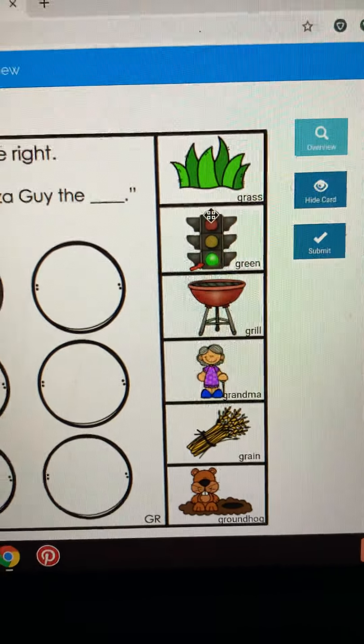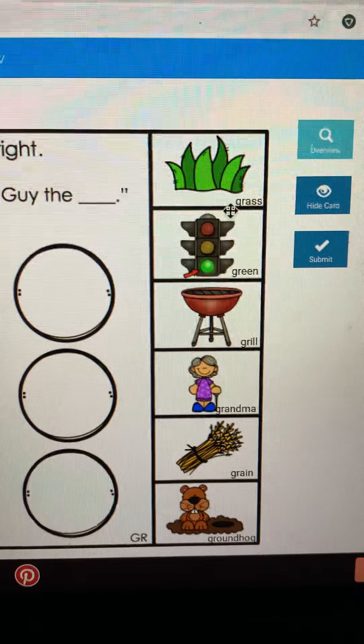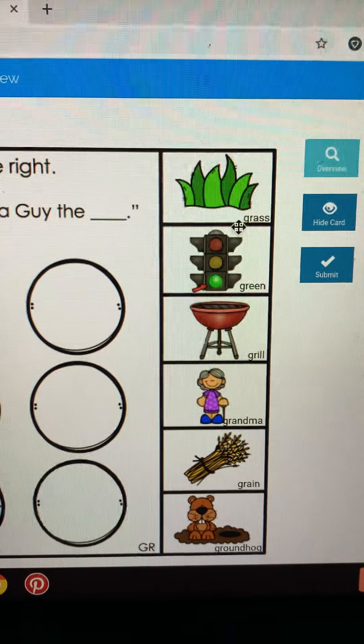So we have: grass, green, grill, grandma, grain, and groundhog. We want to make sure we're not saying 'gwass' or 'wass' — I don't want to hear any W's in here. So if you can watch yourself as you're saying these, you can see if your mouth is open really wide, or if your lips are coming together like a W.